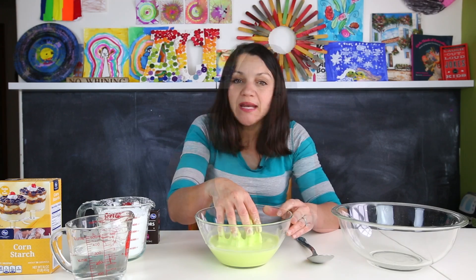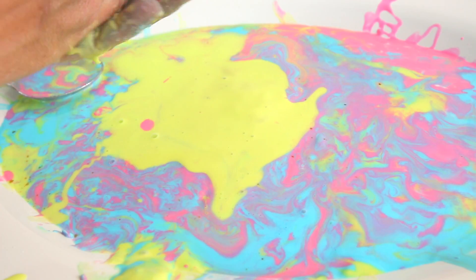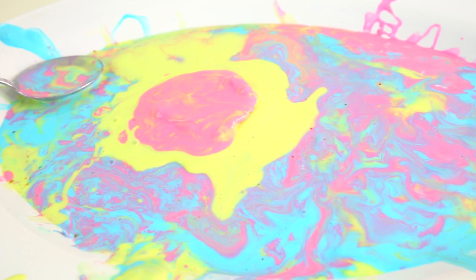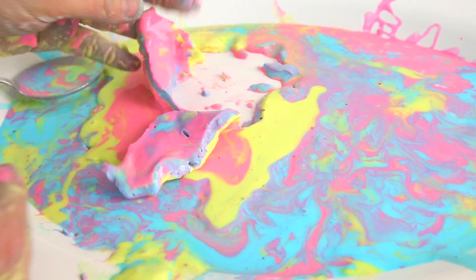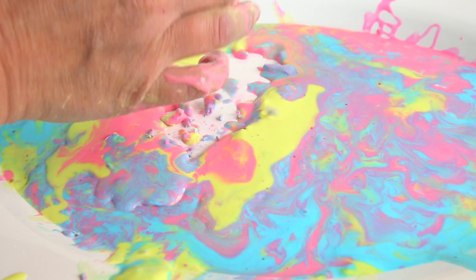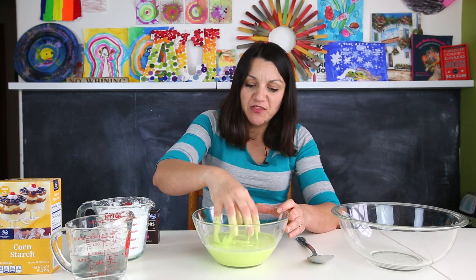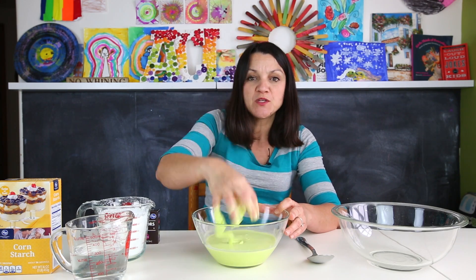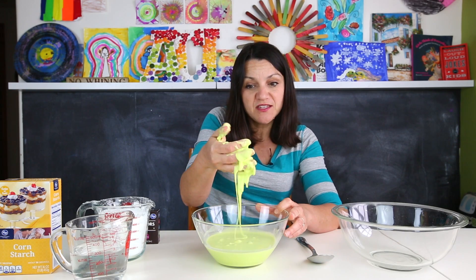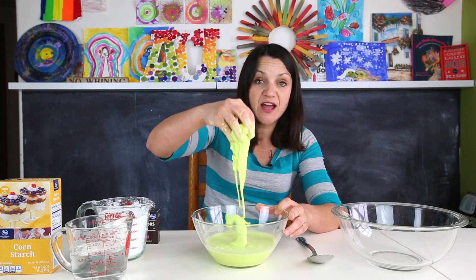Ooblek. So what is Ooblek? Ooblek is a really interesting substance — it's actually classified as a non-Newtonian fluid. So all liquids have a viscosity, and viscosity is a measure of how quickly a liquid flows. Most liquids have a consistent viscosity, so water flows the same and honey flows the same no matter how you pour it. But things like Ooblek don't have consistent viscosity — they sort of drip, ooze, and if you press it together it changes and can form a solid. That's what's called a non-Newtonian fluid.